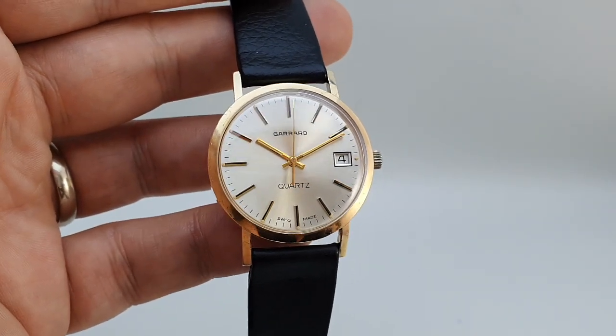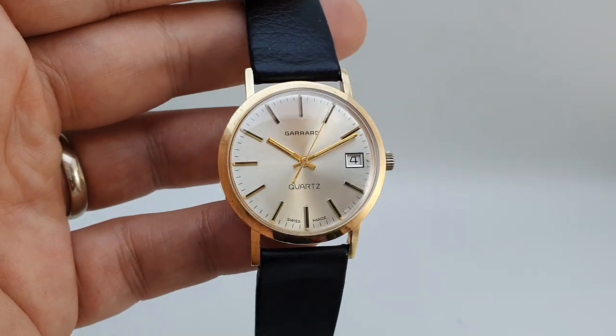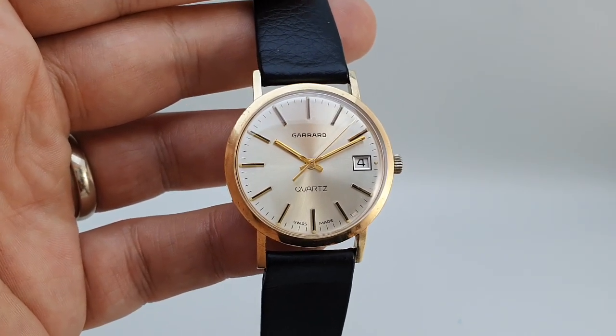This is available now at birthyearwatches.com and the link is in the comment below. Thanks for watching and don't forget to subscribe.